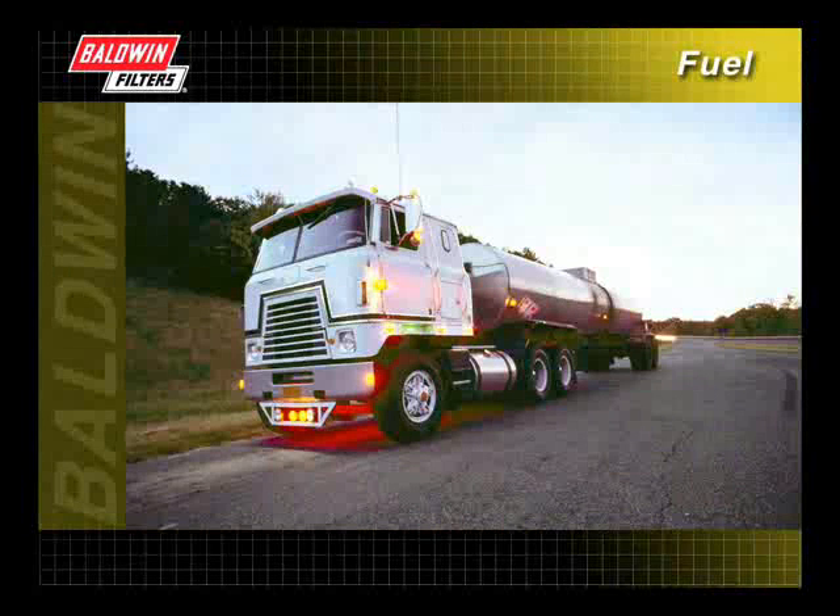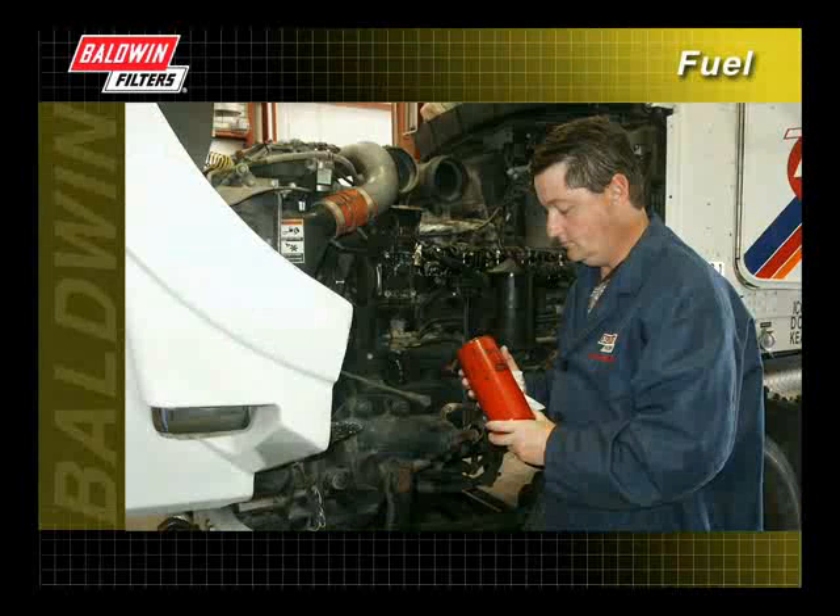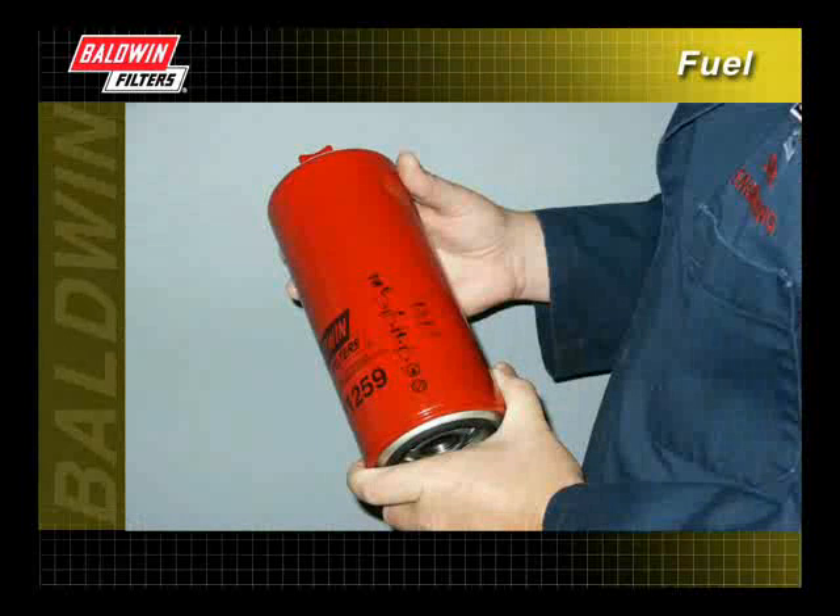A restrictive fuel filter can cause immediate loss of power. Proper maintenance is essential for maximum engine performance. It is important that correct installation procedures are followed.